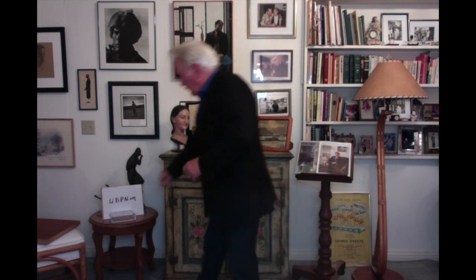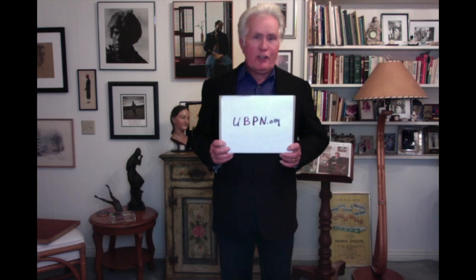Practice that at home. You'll get as good as I am. One last thing in closing: I want to remind you that UBPN.org is a non-profit organization. Thank you so much.